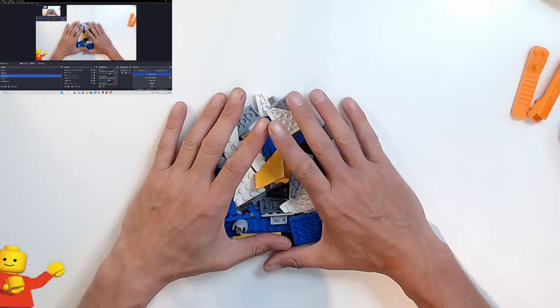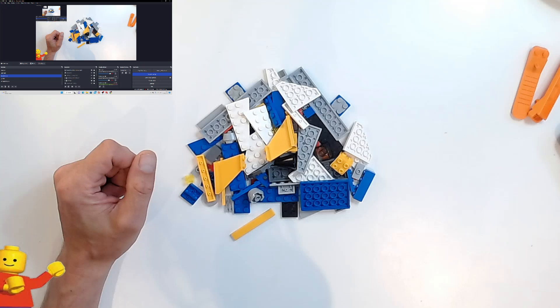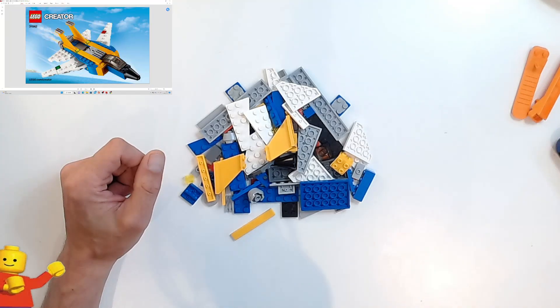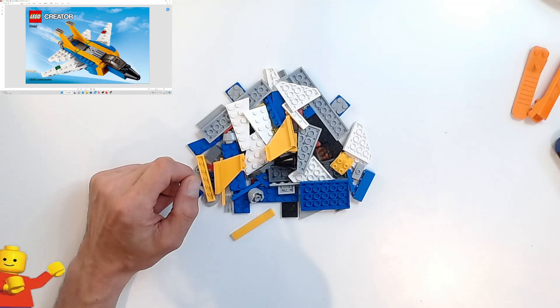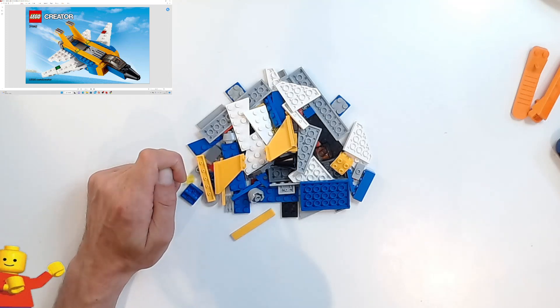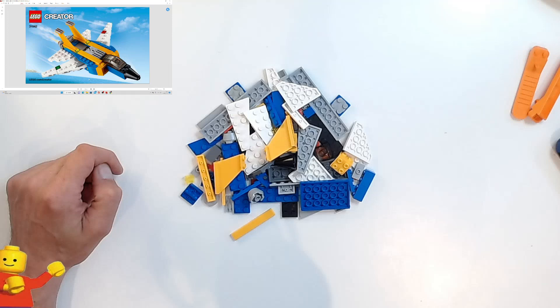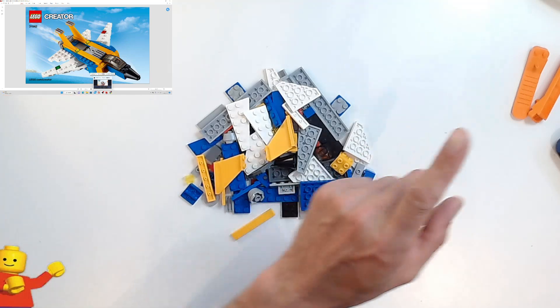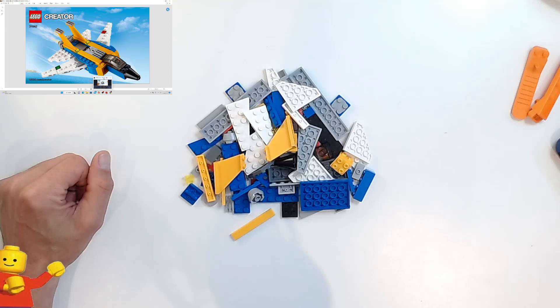It's a hundred parts so there aren't that many parts to it. Let's get the instructions up. So that's what it looks like when it's finished — it's a jet with swing wings, kind of looks like a Tomcat. The Tomcat has two rear tail fins. Is it the F-15 Eagle? I think that does as well — flame me in the comments if I've got it wrong. There's also a three-in-one playlist going on now. Anyway, let's crack on with this.